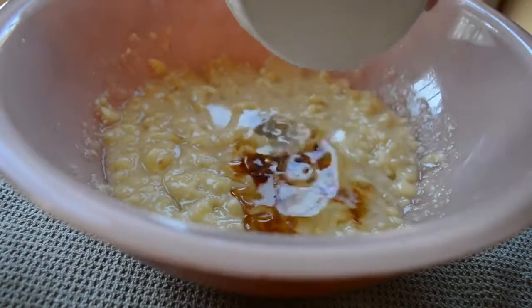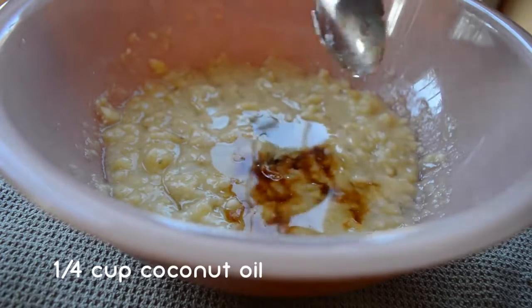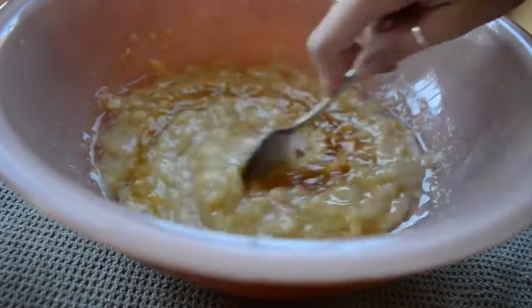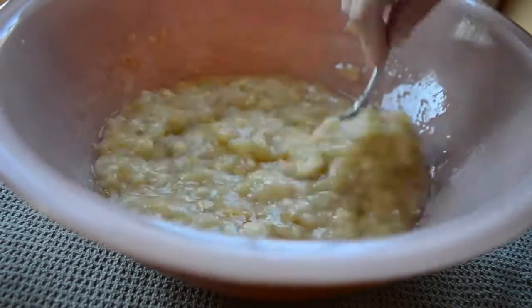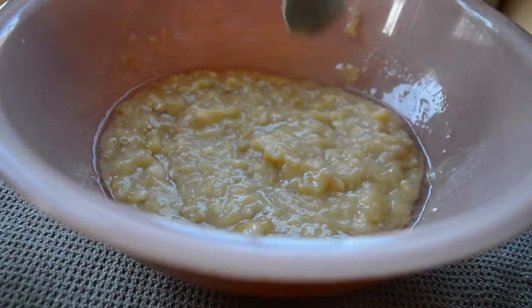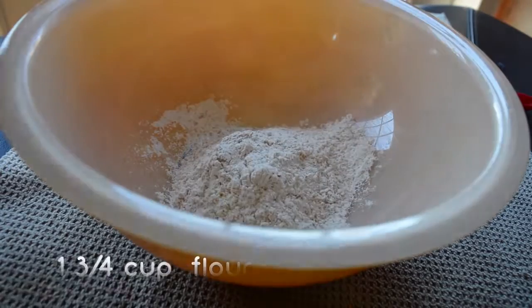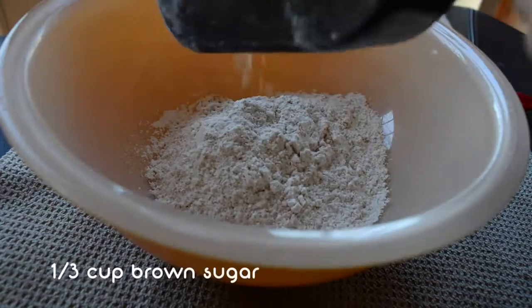Then you're just going to add vanilla and some coconut oil. I haven't tried it without the coconut oil, but I have made oil-free banana bread before and it was really good, so maybe I'll try this recipe sometime without the oil. Then in a separate bowl you're just going to add in the flour.